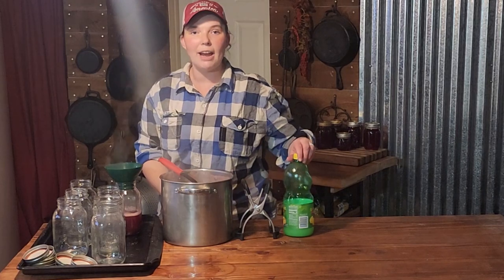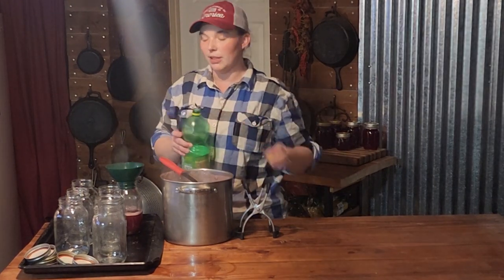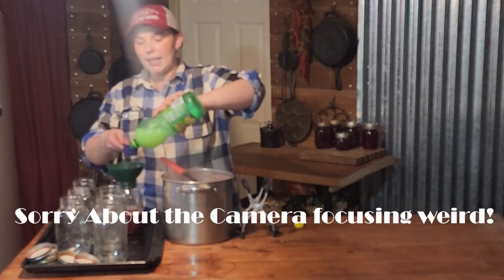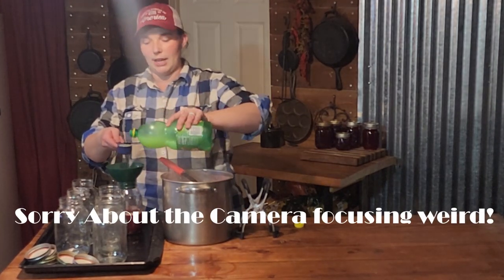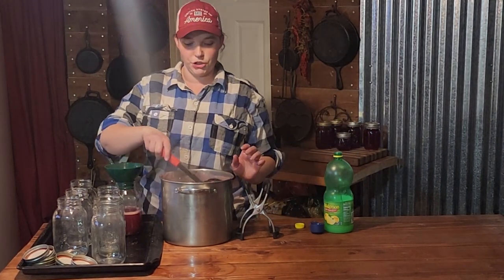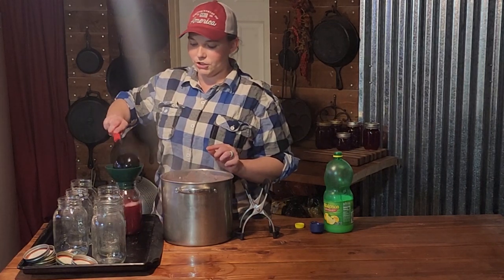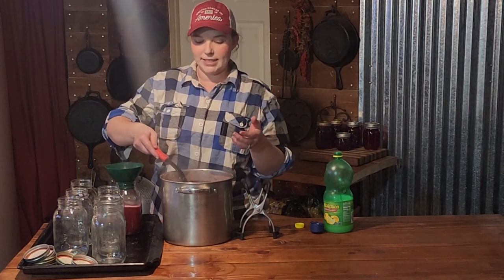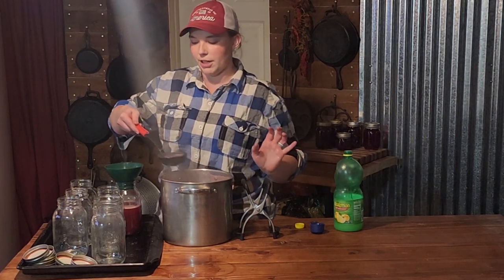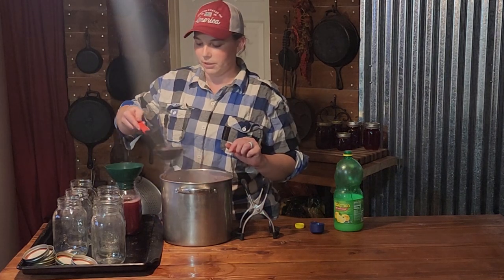When we get about halfway filled, we are going to put two tablespoons of lemon juice into the jar. This is supposed to help keep the color and flavor of the juice. The reason I'm putting half the juice in first is so it doesn't shock the jar, because my lemon juice is cold out of the fridge and the jars are hot — we do not want to break the jars.